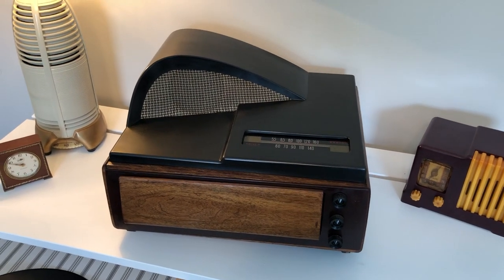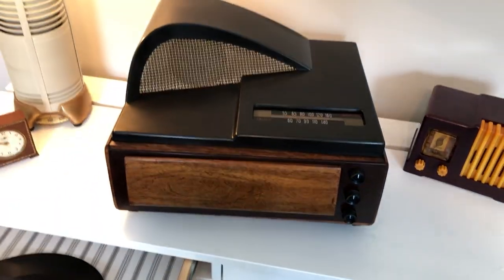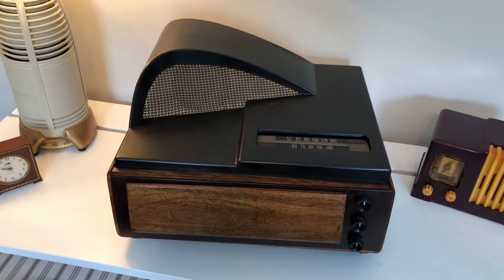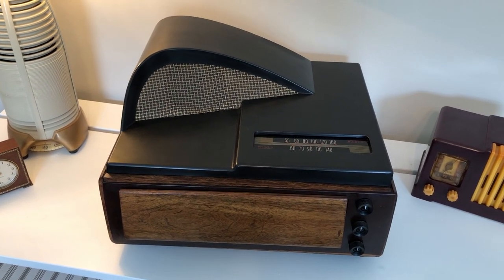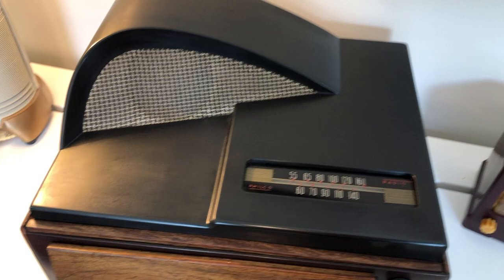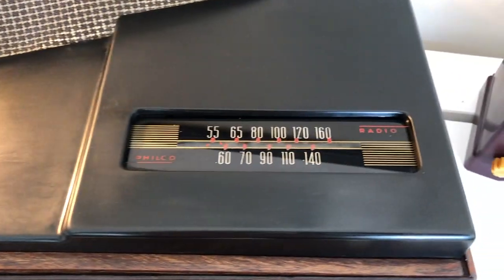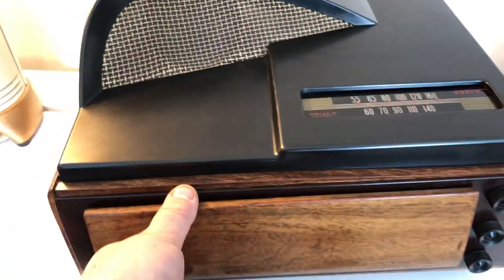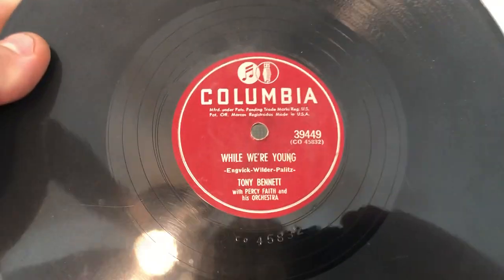It's plugged in, let's try this again. Philco 48 or 46 1200 — I believe it's like the Bing Crosby but it's also like the boomerang, and it's in very good condition. I polished it a little bit, but you can see it needs some more. It's got an AM radio, and then you open up the door.